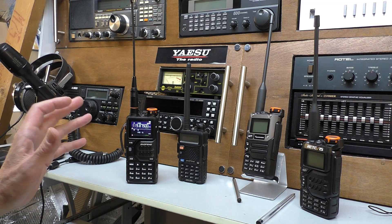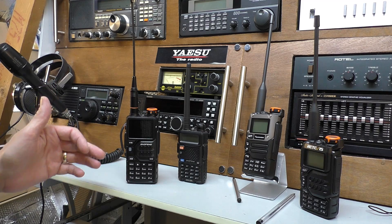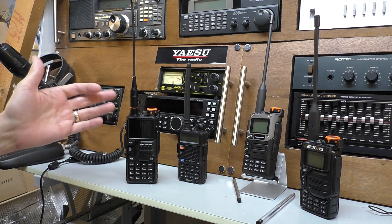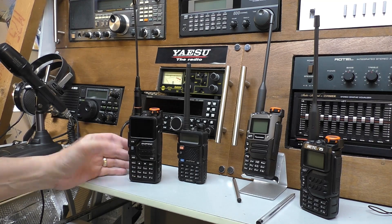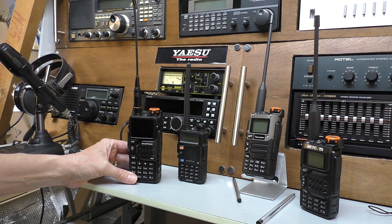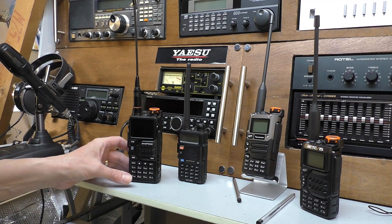It's got a few shortcomings in the way it works. You'll also notice the screen doesn't stay on unless you have it switched on all the time, and then it has an effect on the battery. But it's a decent radio for 26 quid — you'll see all that in the full review, which will be a long video.